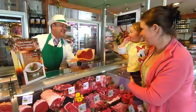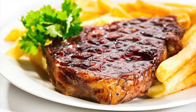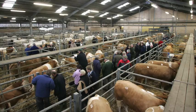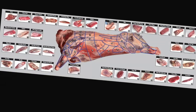Understand the difference between service and hospitality and learn how to read your customers. Learn about the different meat cuts, specifications and what they are used for. Learn about the meat industry in general, the various stages of the supply chain, and understand the different terminology used.